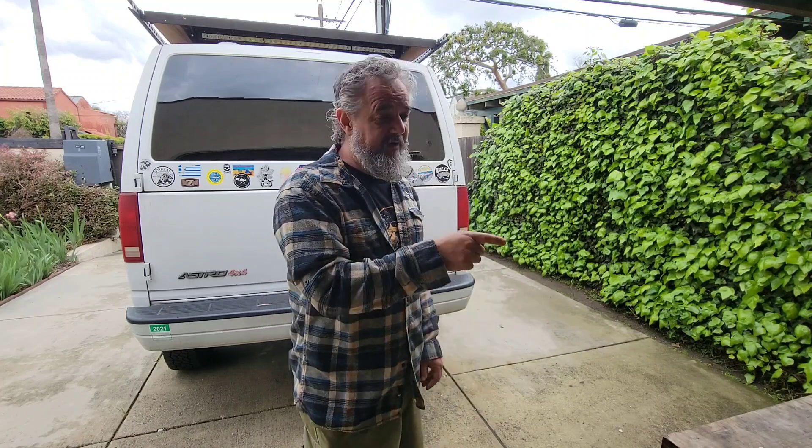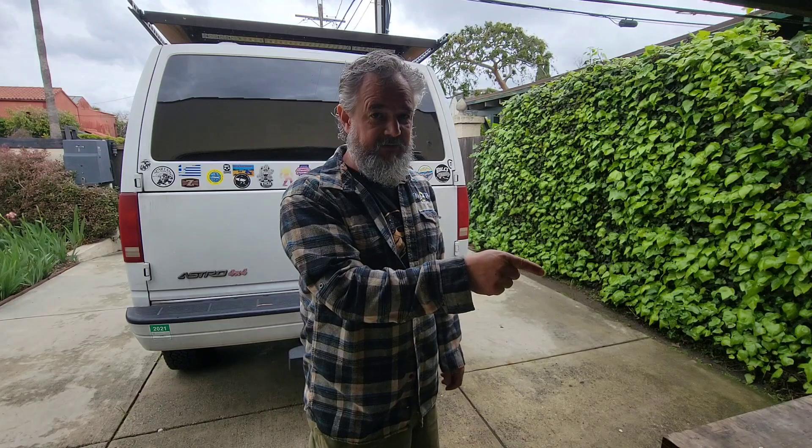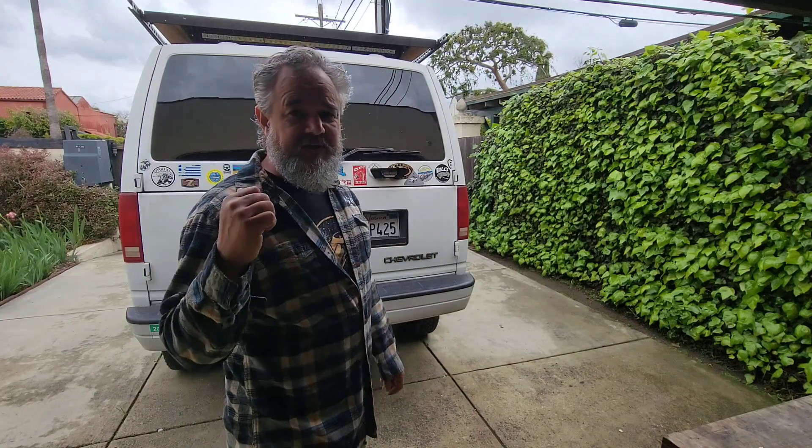I'm about to leave on a trip out of the country for a surf trip and I couldn't find my beach bag. I just came back to the shop and found it. I haven't opened this beach bag in a year and a half or more, so I'm not even sure what's in it, but I know there's stuff in there I need. I'm also going to adjust some stickers on the van before I go.